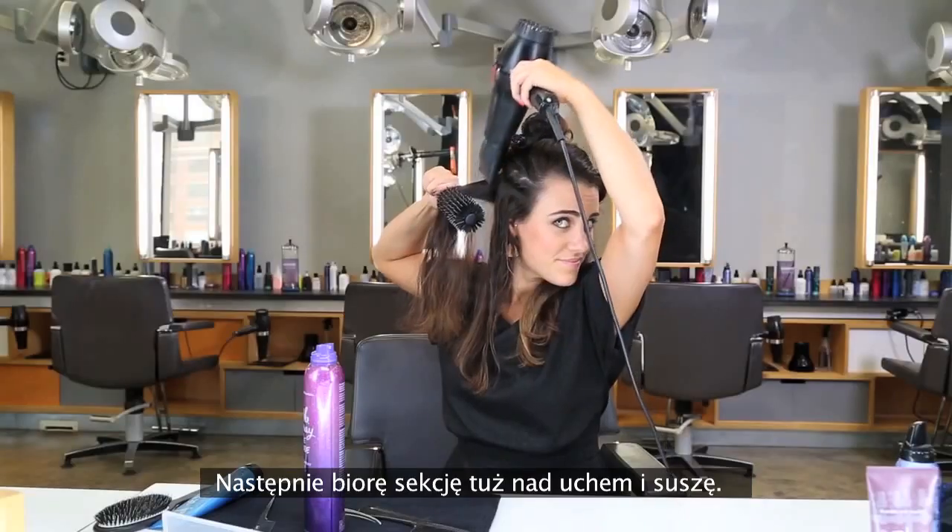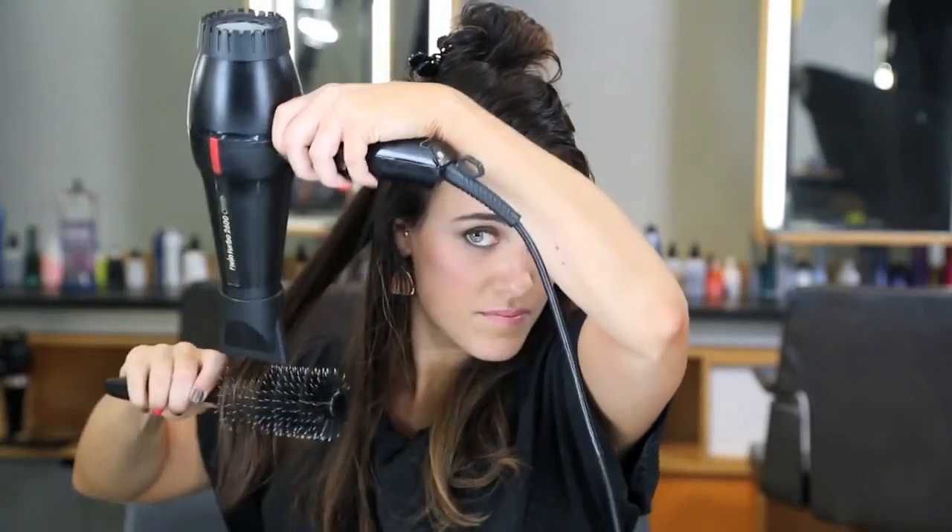Next, I'm going to take a section from right above the ear and blow-dry. I'm going to use Spray de Mode on the brush to help pull the shape.